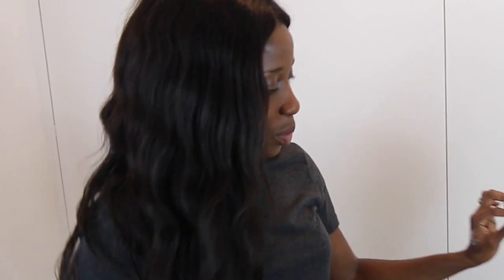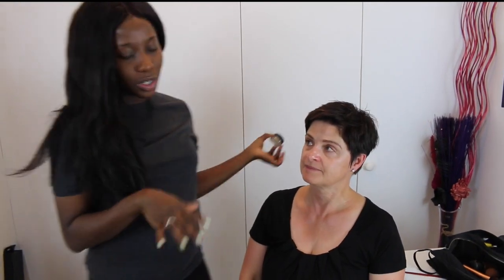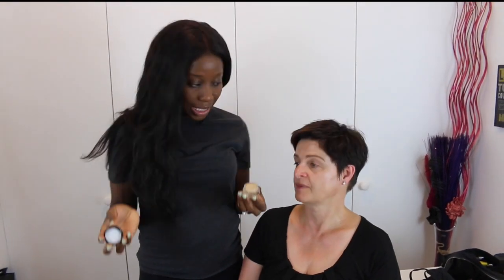Now I'm done with the eyebrow and I'm going to the eyelid. The first thing is a primer — I'm going to put this on, mama. This helps the eyeshadow to stay. I know you don't usually wear eyeshadow, but today I'm gonna put eyeshadow on you.